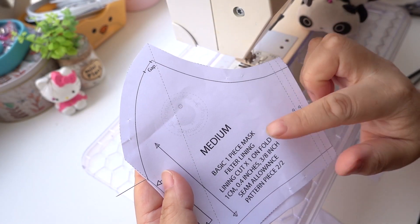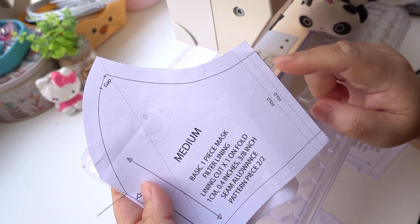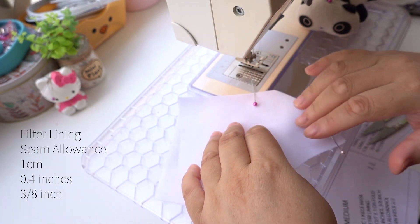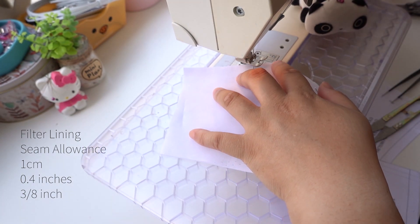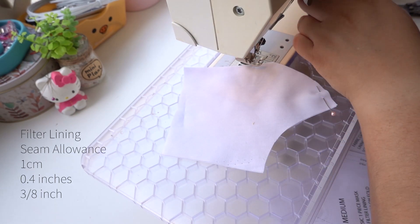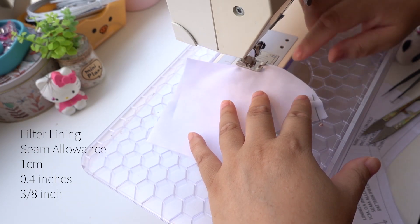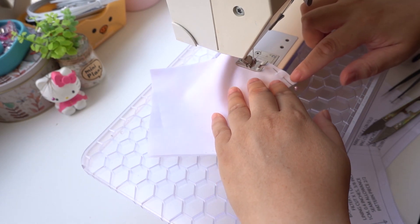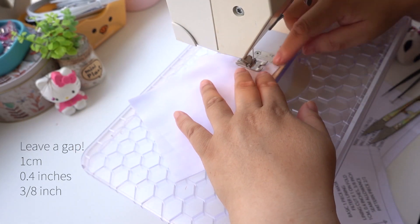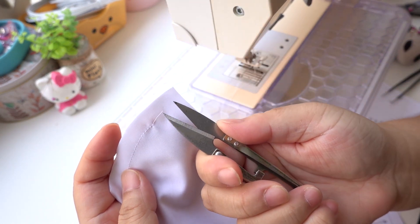We first sew the filter lining at the centre front, then the edges. Sew one centimetre — that's three-eighths of an inch — seam allowance, starting from the point. Remember to back stitch at the beginning and end of your stitching. Press the foot up, lower the needle into the point where you are going to start, press the foot down, back stitch, sew until you reach the pin. Back stitch. Leave a gap of about one centimetre — that's three-eighths of an inch. Complete the remaining seam allowance.